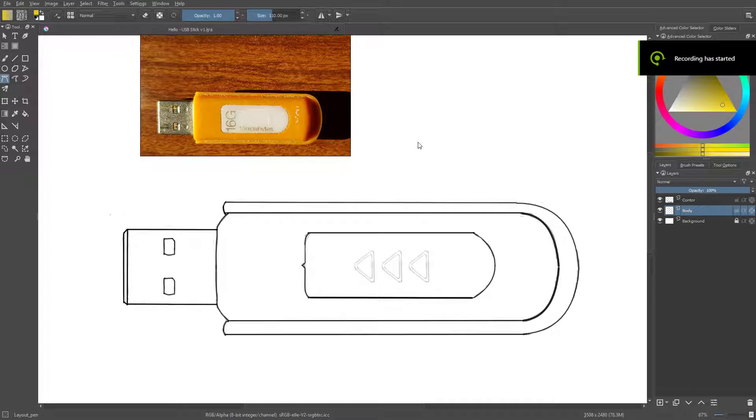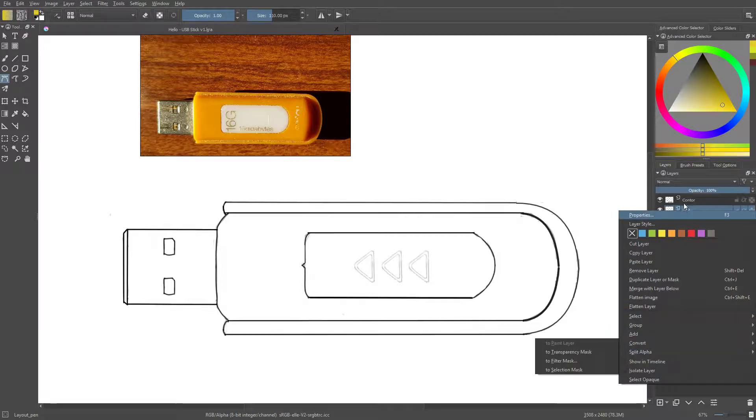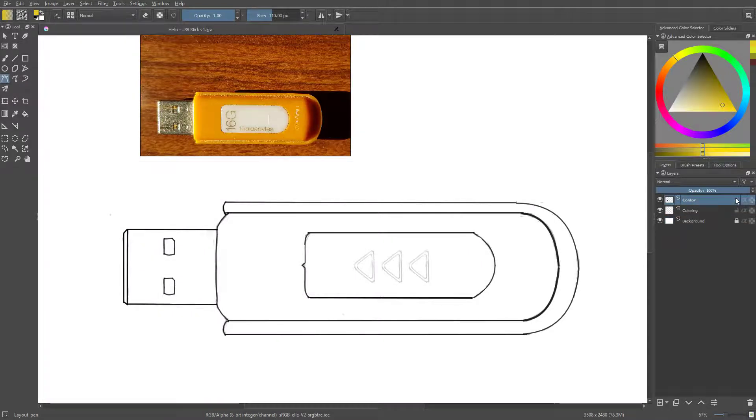Now that I finished the line art I will start with the coloring. Let me see that I named each layer properly — this is my contour, and this layer I will assign for the coloring. This is going to be the background. I will lock the controller to prevent any accidental writing.